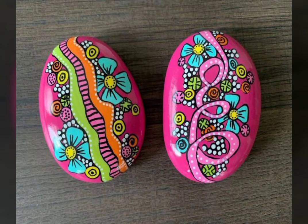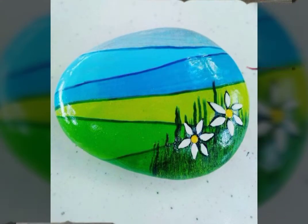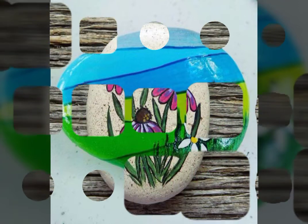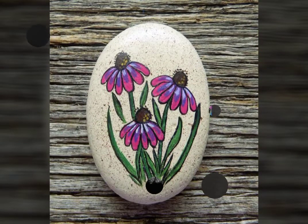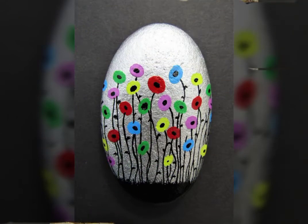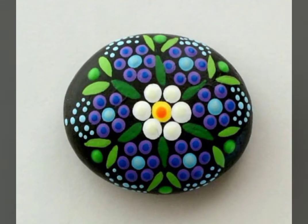So guys, you can see these paintings and they will be very effective. I hope that you will like my video.